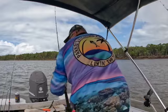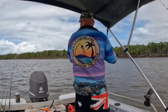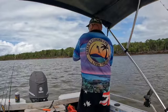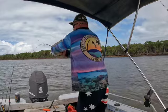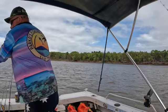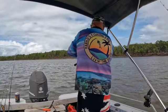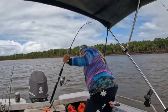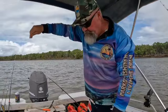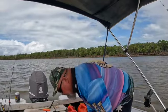Bite's on at the moment. Got another one on here. There, maybe. Another grunter - he's about the same size. Put him back, that one.